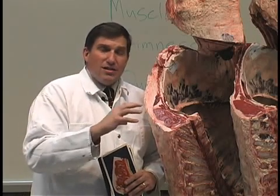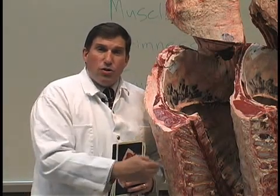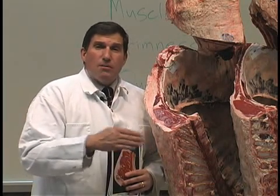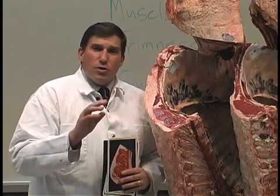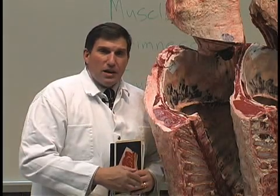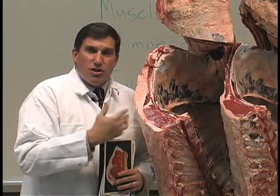Next, we're going to evaluate trimness and muscling. Try to determine which exhibit has the best or superior yield grade, and which has the poorest. Yield grade is an estimate of the leanness and muscularity of the carcass — yield grade one is the best, and yield grade five is the worst. We assume all exhibits weigh the same, so we'll evaluate fat opposite the eye, the size of the ribeye, and kidney, pelvic, and heart fat to determine an overall yield grade.